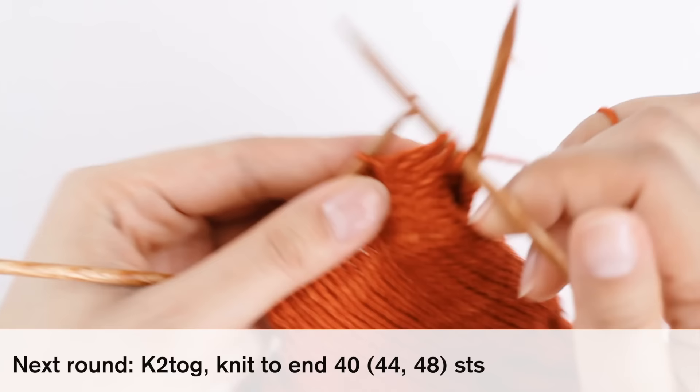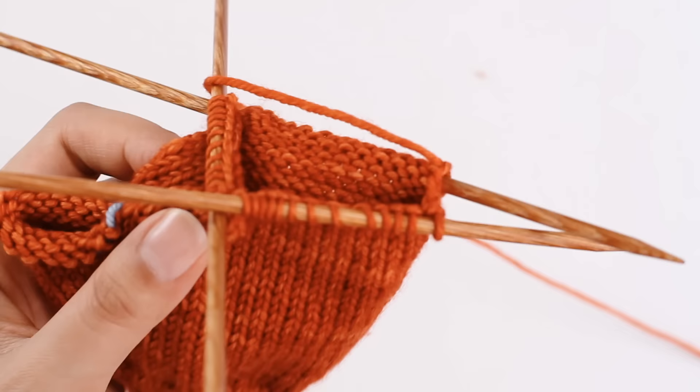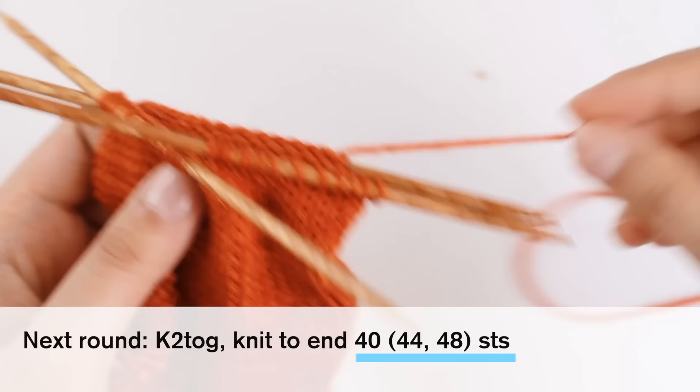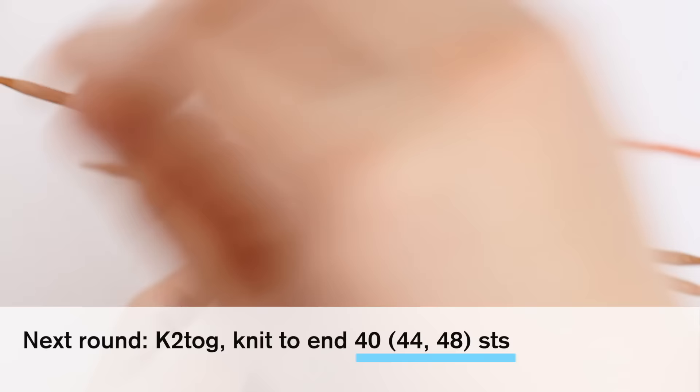I've just knit to the end of the round, and now I have 40 stitches on my needle. If you're knitting a medium or a large, you should have 44 or 48 stitches. Now we are going to knit our rib. I'm going to set aside my larger needles and bring in my smaller needles. We're going to knit two by two rib for seven rounds, then cast off loosely.